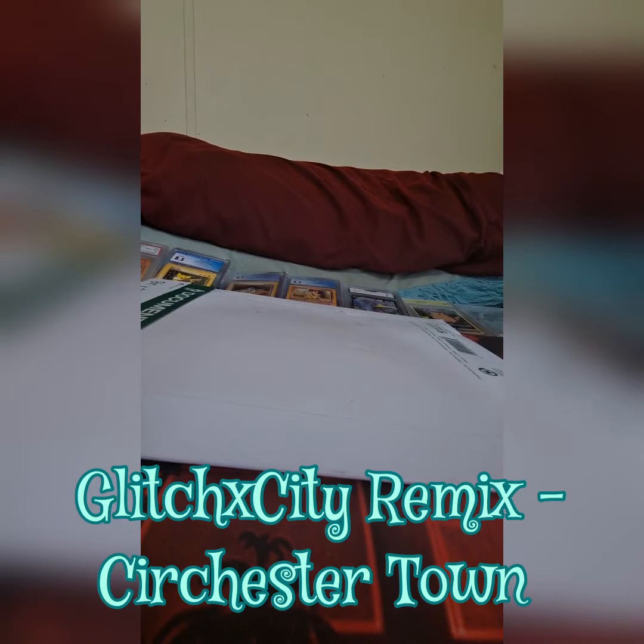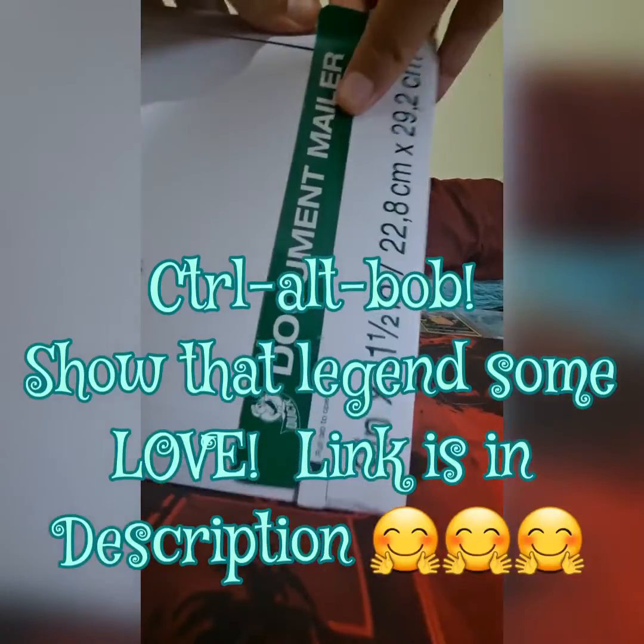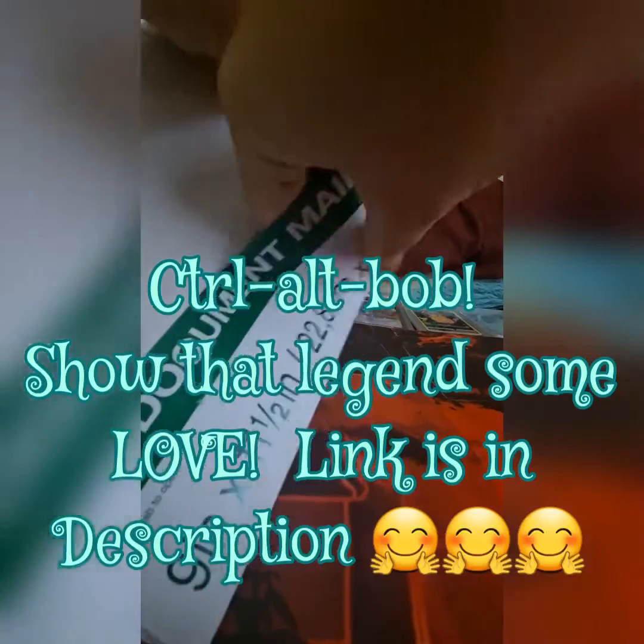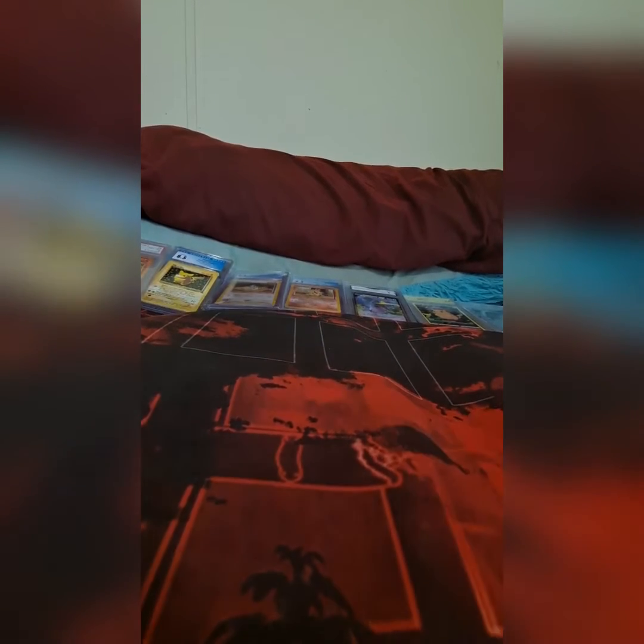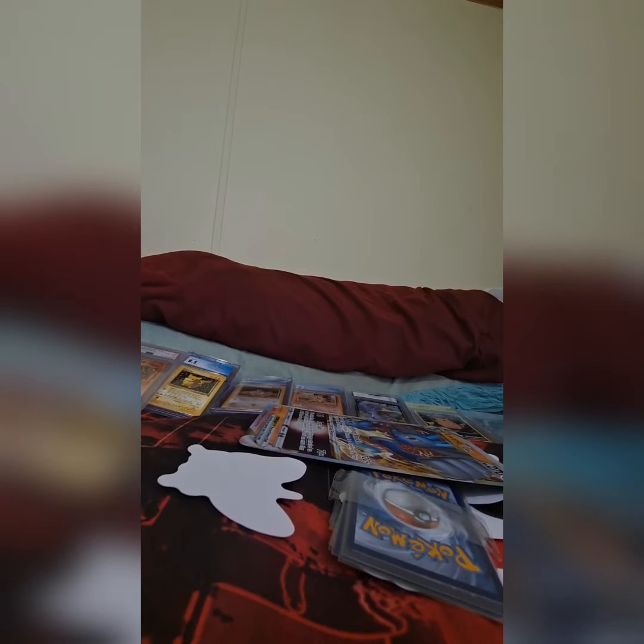What's up y'all? I'm Honor Sparse of Eyes of Uncertainty. We have some mail from Control-Alt-Bob, so let's get into this beautiful document mailer. I know it contains a Lucario V-Star box and stuff — well, the contents of it anyway. We also got stickers. Let's slide it all out. Oh man, we got all sorts of goodies in here.